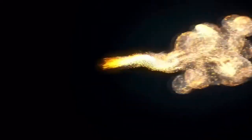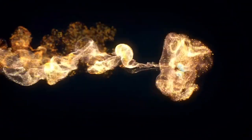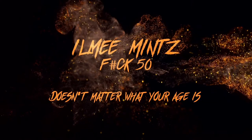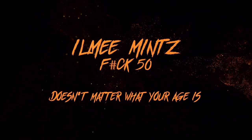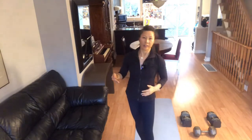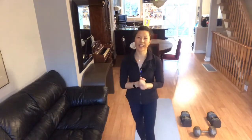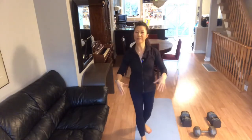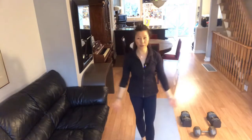I can put some leg workout in today. Hi, welcome back to the living room gym. I like to use dumbbells in your living room for a leg workout today.